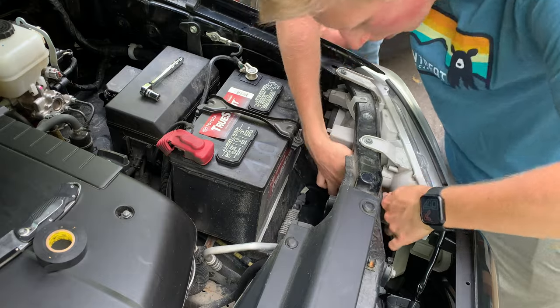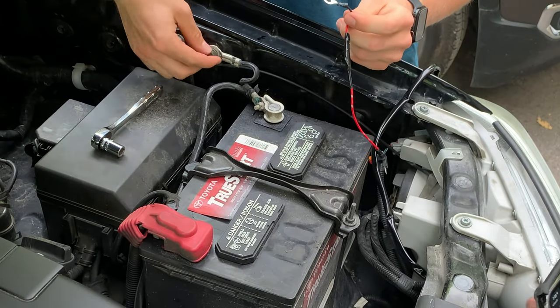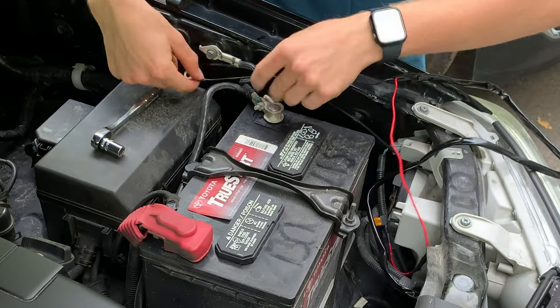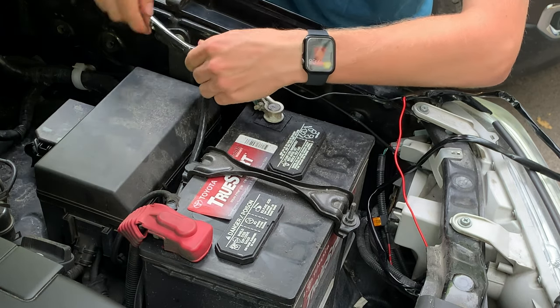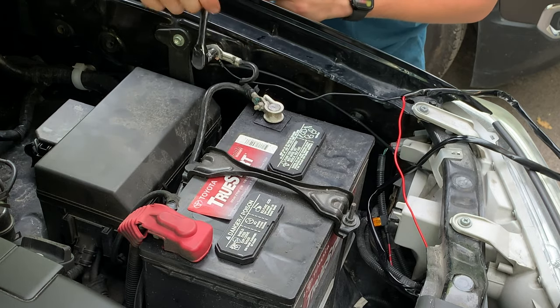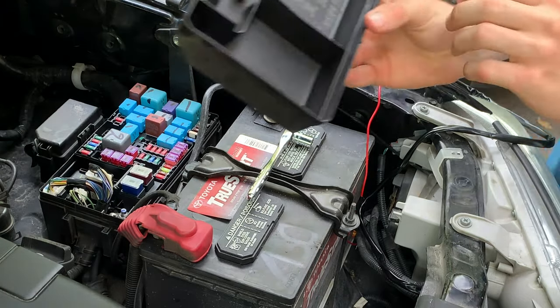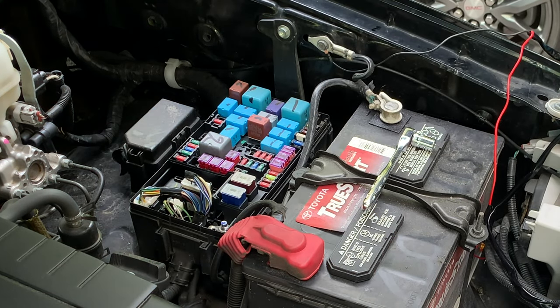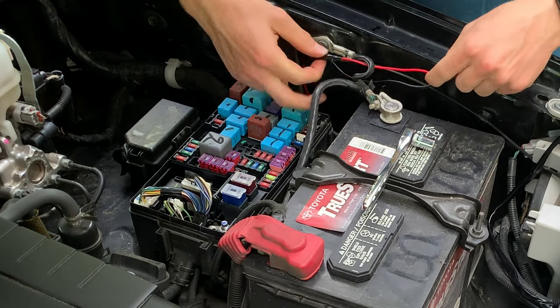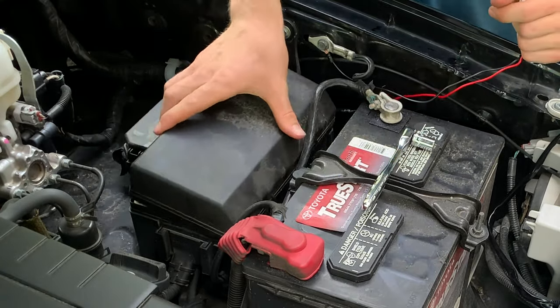Route the cable by the headlight and over to the battery. Attach the black ground wire to the battery ground on the side of the frame — there's a 10mm bolt holding it on that you undo, remove, then attach your new black ground wire to. For the add-a-fuse, remove the fuse cover and pull out the 10-amp fuse labeled HLP using the fuse remover tool. Slide in your add-a-fuse cable, route the cable out the side, and pop the fuse cover back on.